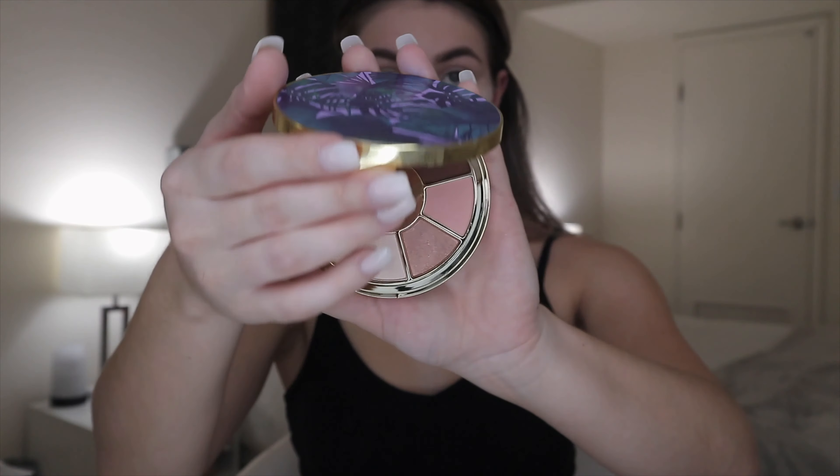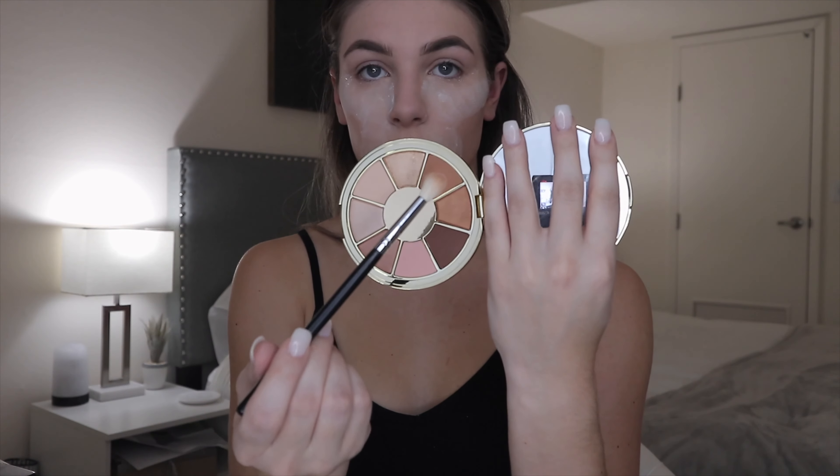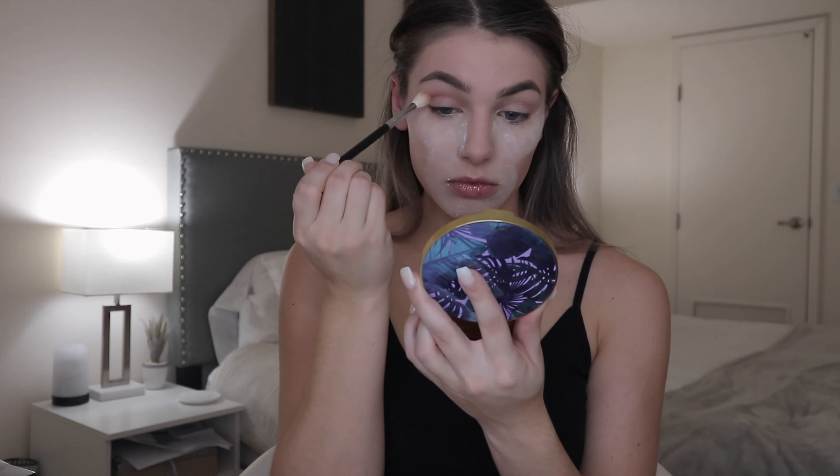I go in with this Tarte eyeshadow palette and I'm using the shade 'explore,' just to buff that into my crease and give it a little bit of definition.